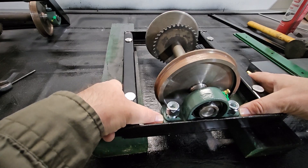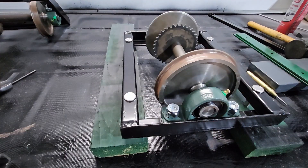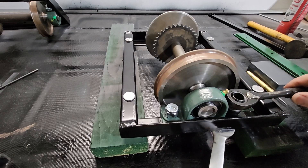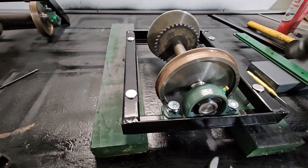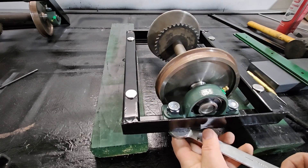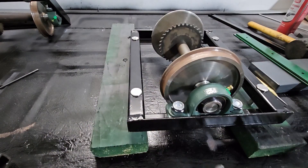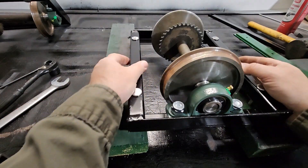All right, about there — that's about where it needs to be. Now we tighten it all up. That axle on that truck is now assembled.